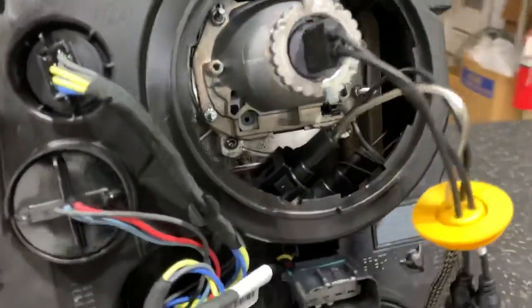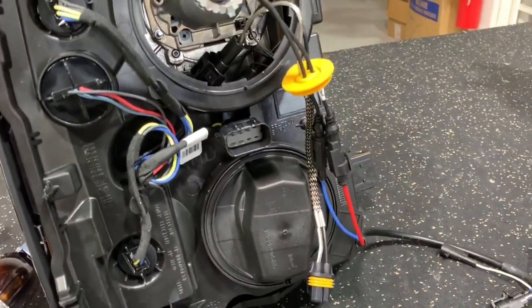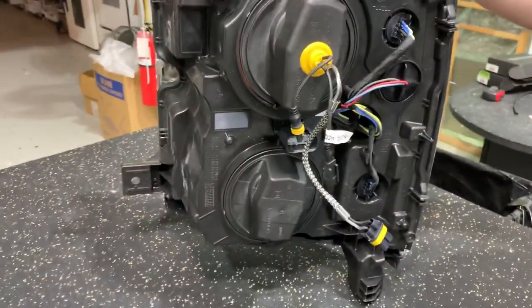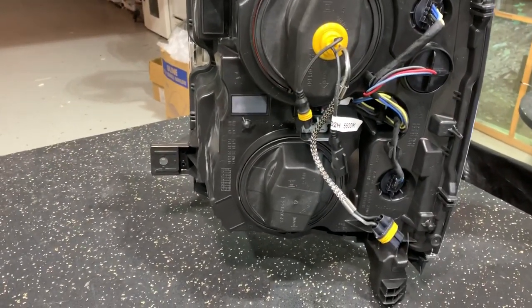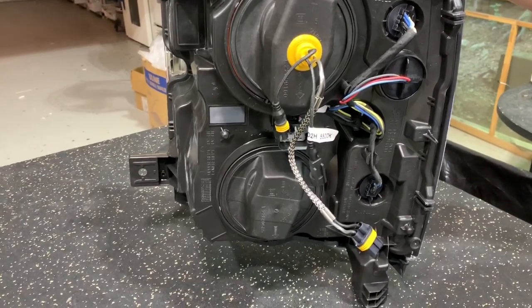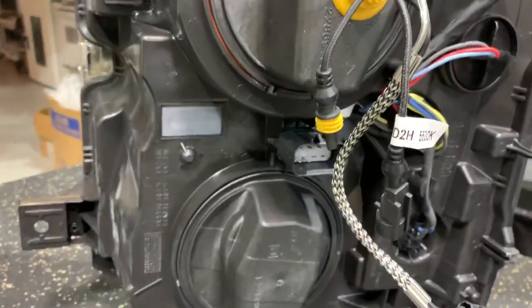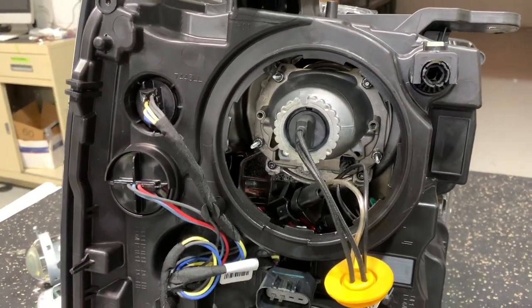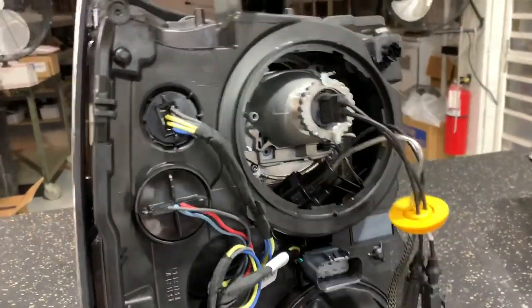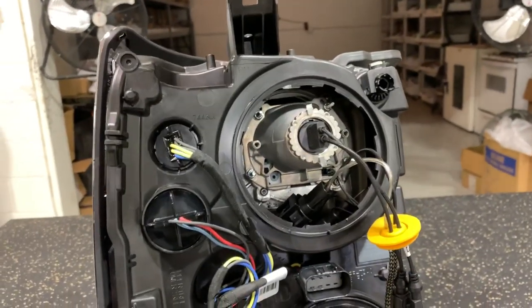We've got everything connected with the H11 input. It's going to feed out and plug into a Hilux ballast. You can use other ballasts, but this setup is meant to be plug and play. The only thing not shown here that's going to be mounted on the vehicle is the Hilux ballast. It's going to come out, go into the Hilux ballast, loop right back into the amp inputs going into the headlight. Back of the headlight is 100% factory. We've got this one open to show you how it's all installed. That projector does slip out of that large opening, and we're going to show you the output now.